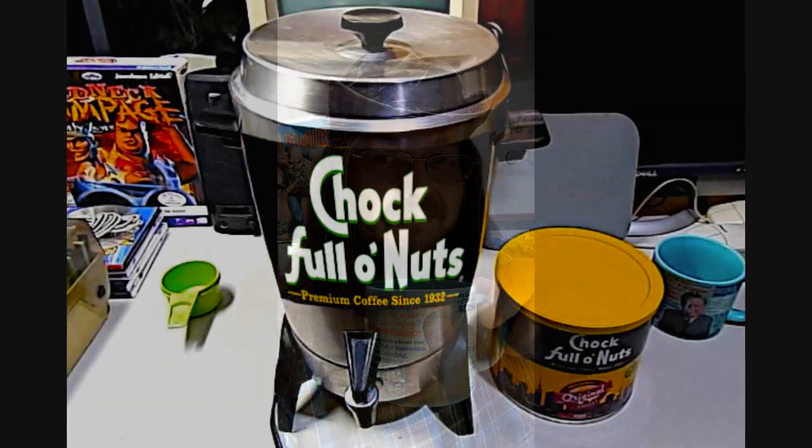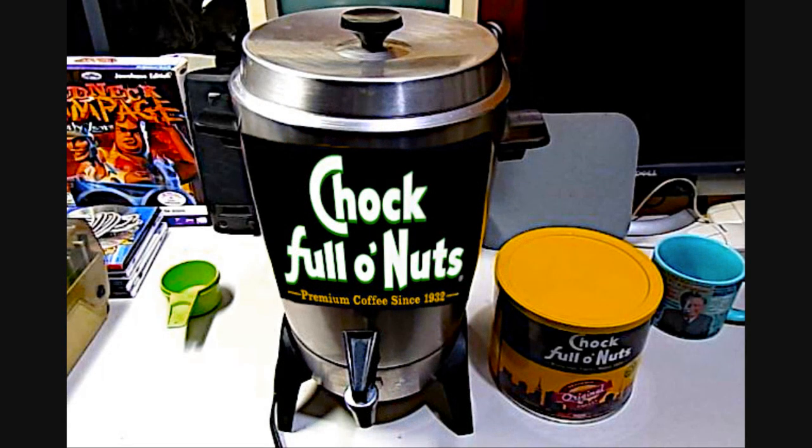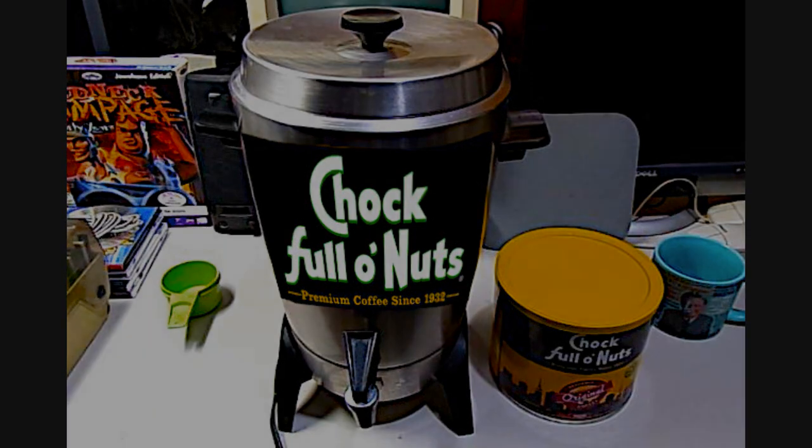Chock Full o' Nuts — not bad. Seven bucks I think for the can, but you get a pretty big size can for it. So try it out.